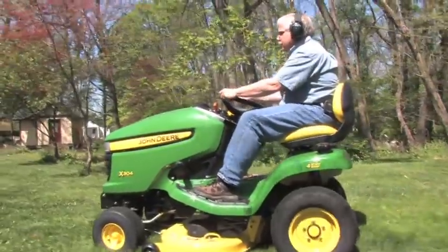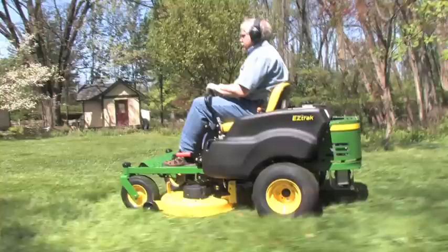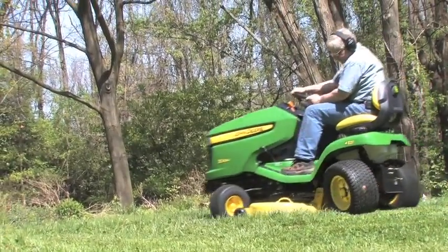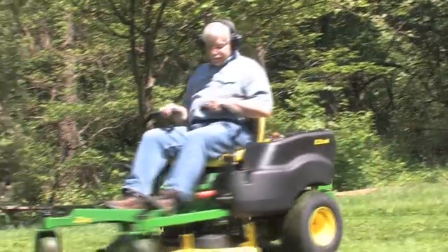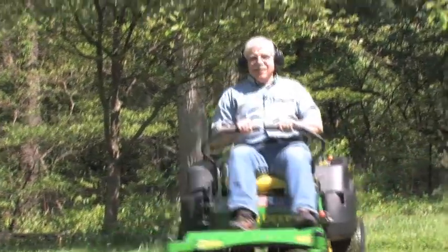The new lawn mowers and lawn tractors that are out there are fantastic. Because of special steering mechanisms, they allow you to cut really tight circles, and in some instances you can actually turn in a zero radius so that there's no grass that's missed.